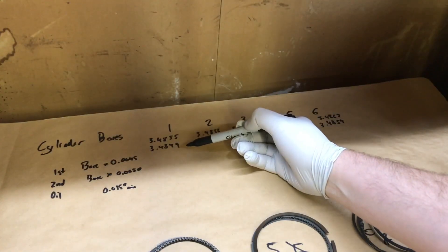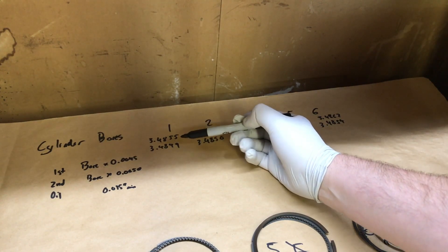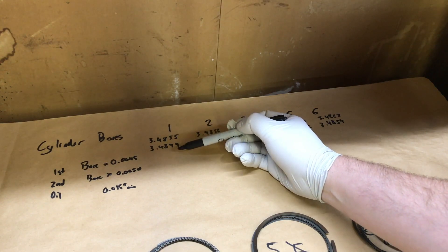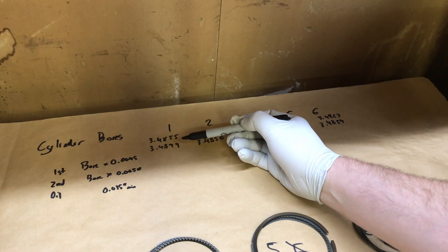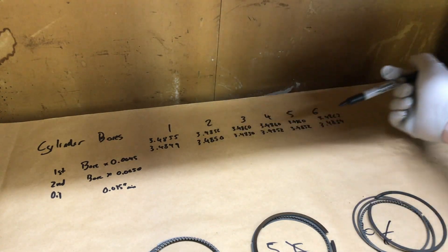Here are our bore numbers that we measured previously. They're 3.4855 at a max and 3.4849 at a minimum for the cylinder bores. Similarly for cylinders 2, 3, 4, 5, and 6.